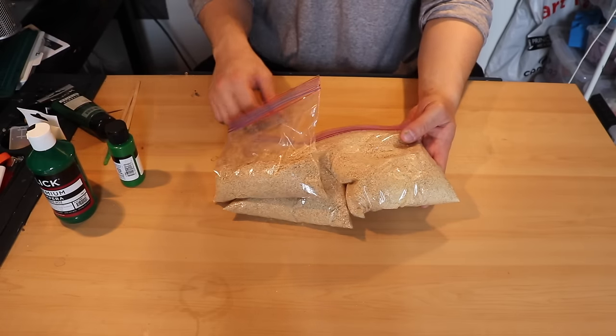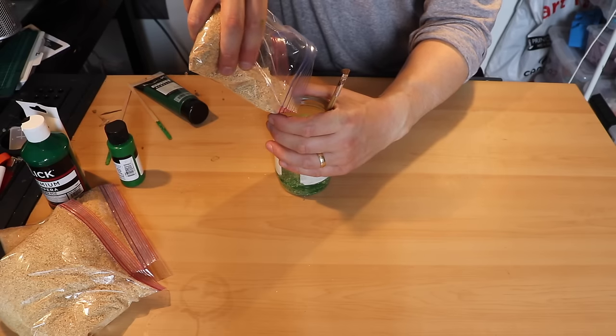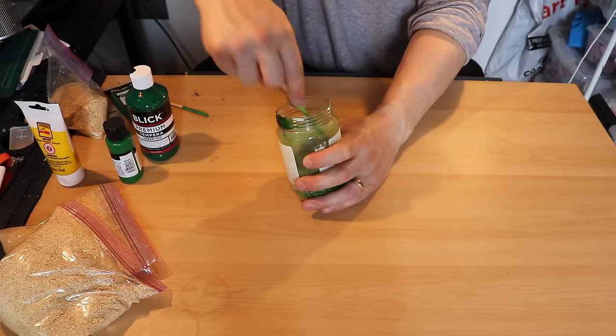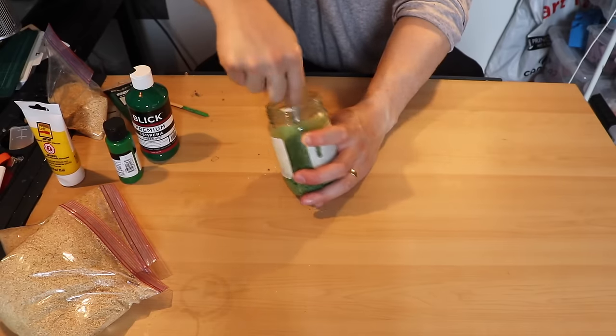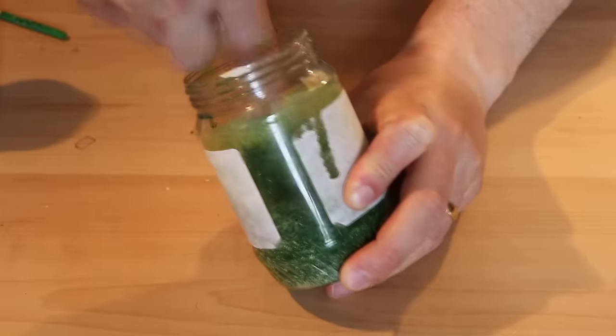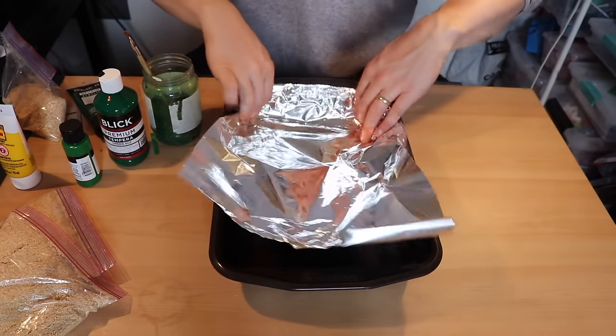I just picked it up over by where they saw pieces to order. I put some of that in a jar, add some green paint, and stir that around. I got this idea from watching a video by Miscast Terrain. If you guys don't know his channel, go check him out — he does a full tutorial on this and it's really good.